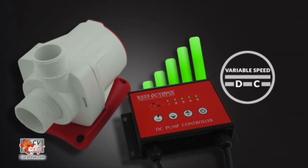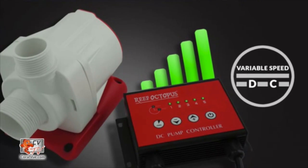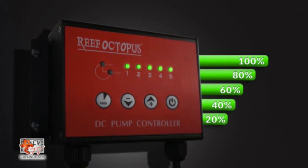The new RODC pumps are a great option for the ultimate control of flow through the sump, as you can simply adjust the flow rate by increasing or decreasing the speed of the pump.